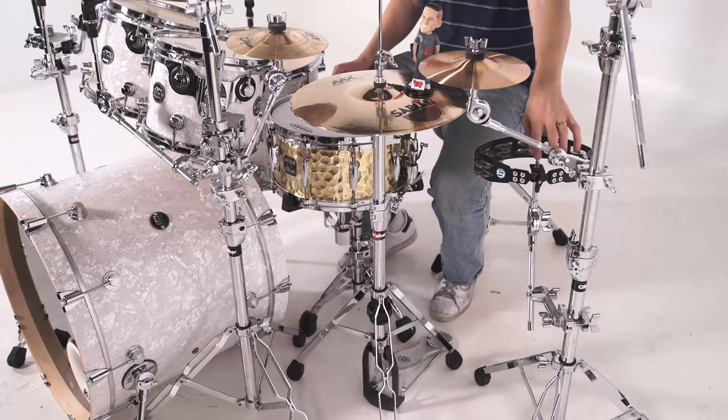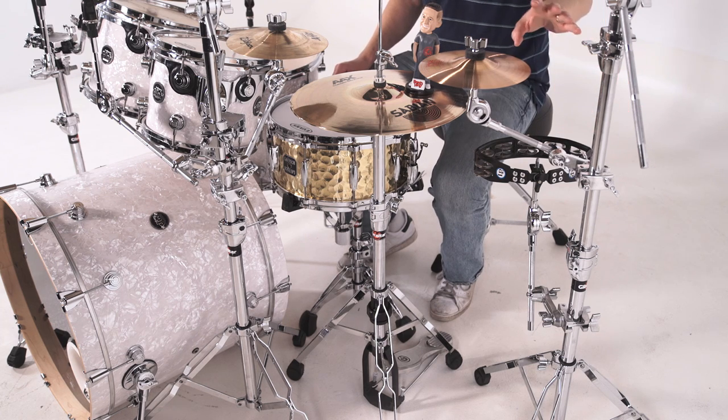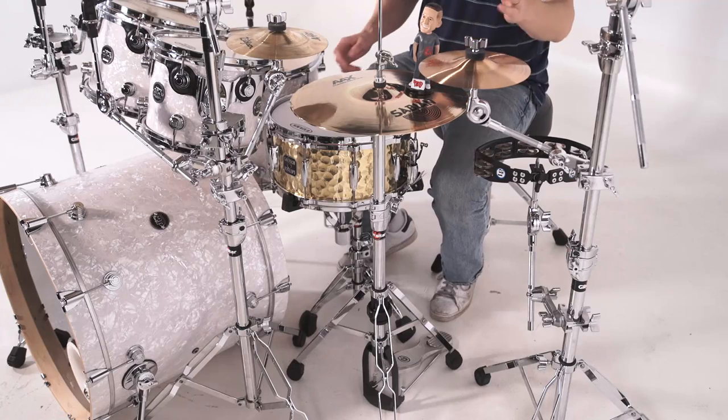Directly above the tambourine, I'm attaching it to the same stand but I'm using it to mount an 8-inch splash right next to my hi-hat, just hovering over, so it puts it in a very comfortable place for me to use.